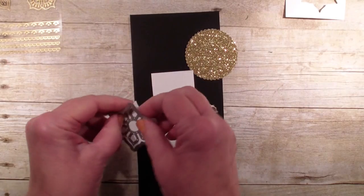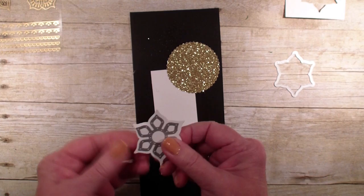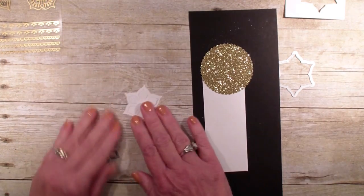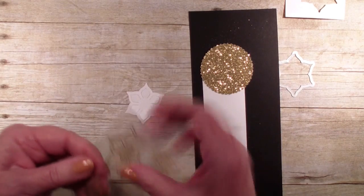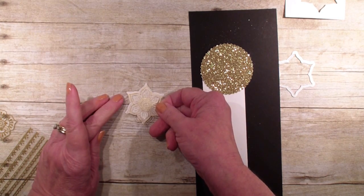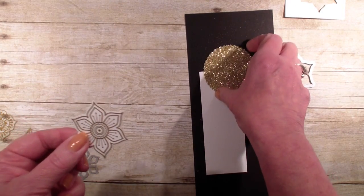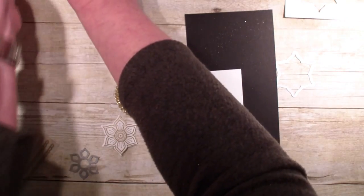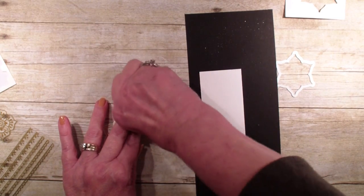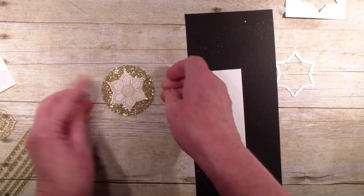I'm just going to pop that out, and I have already brought in a piece of Glimmer Paper. I have used the layering circles on that, so I'm going to pop this die out and then bring in that decal. I think I'm going to use this decal, so I'm going to pull that off and put it on my cutout, like so, and then layer that on top of that gold glimmer piece. Let me grab a dimensional here, put that in the center — it just really makes that gold pop right out of that flower. Isn't that pretty?